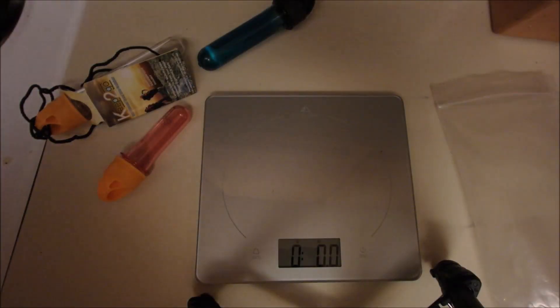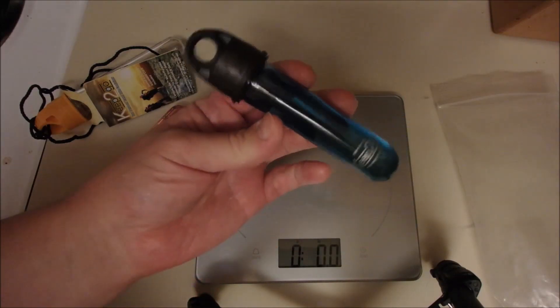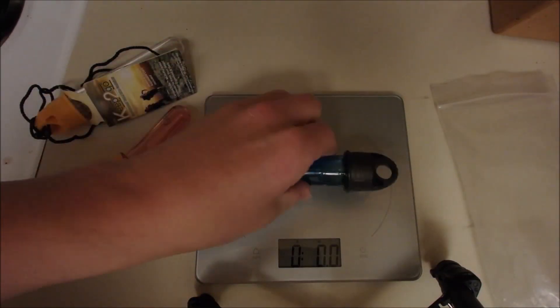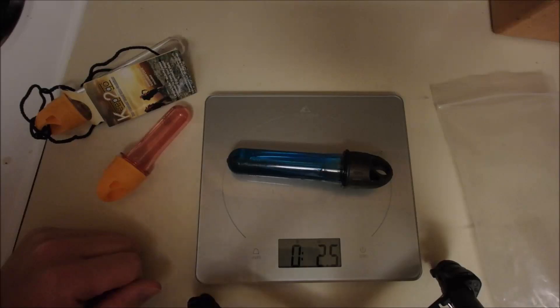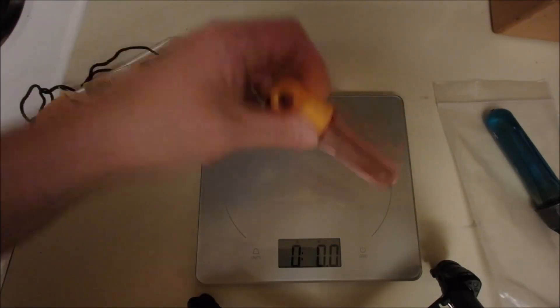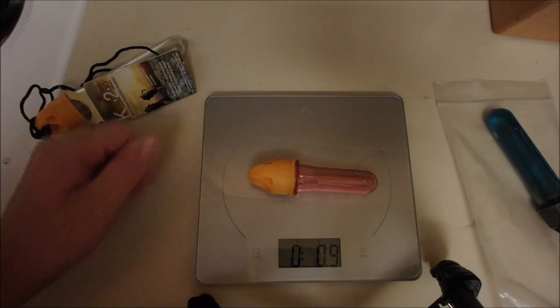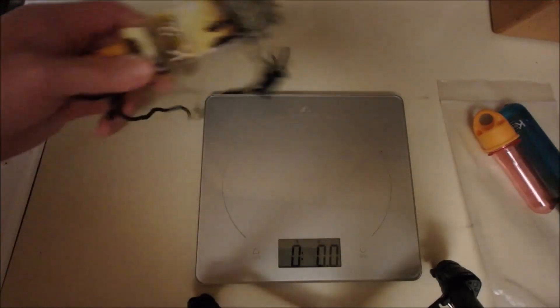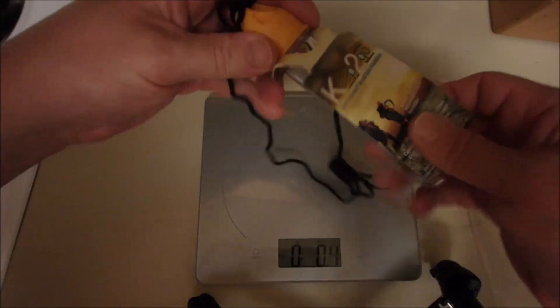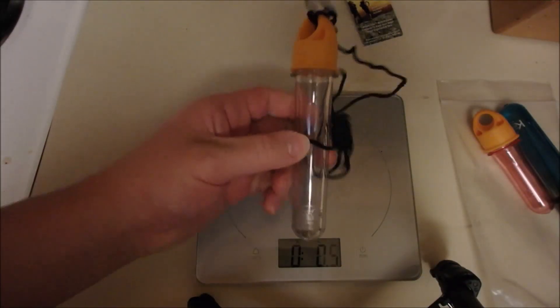I thought I'd throw some fast weights at you. The blue one I've been carrying with the oil in it is 2.5 ounces. The smallest container, empty, is 0.9 ounces. And the larger one with the tag and cordage is 2.1 ounces — so this is the big one.